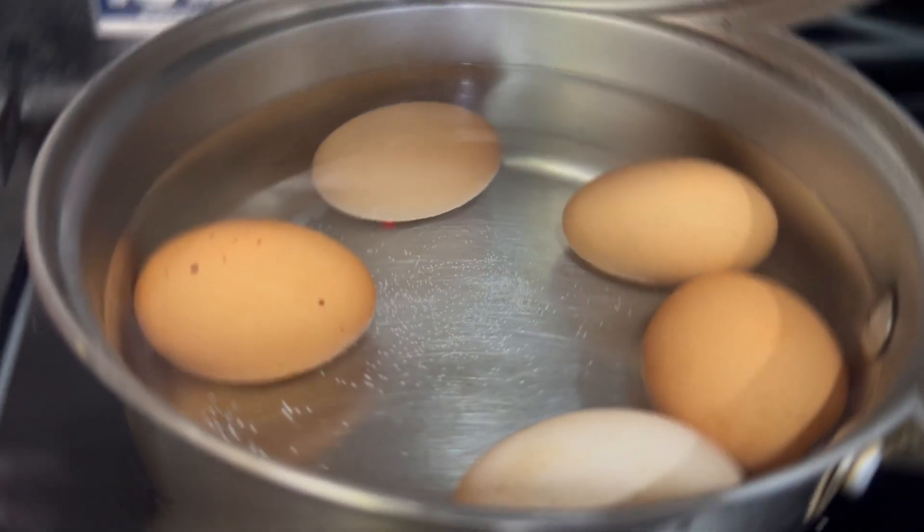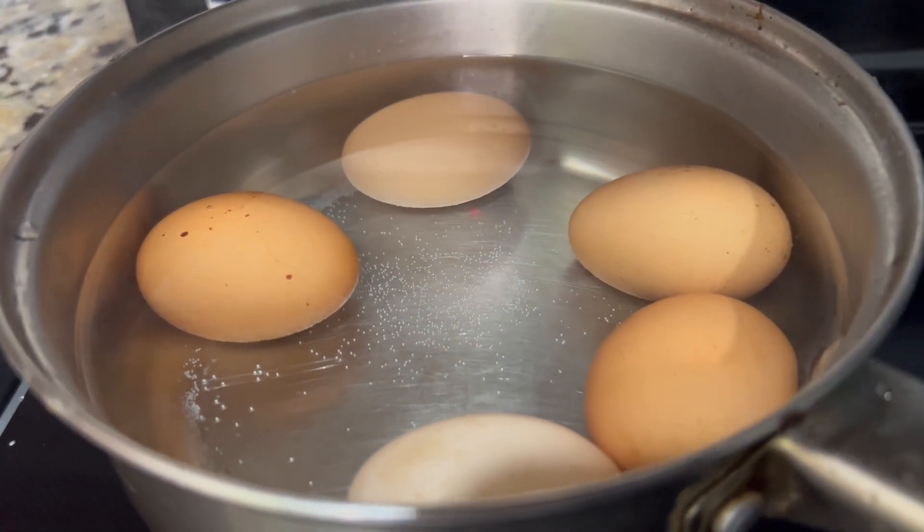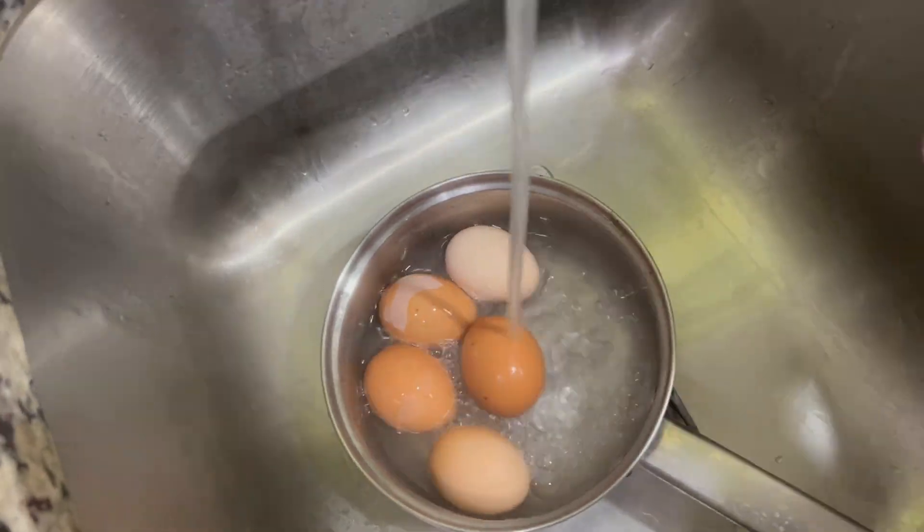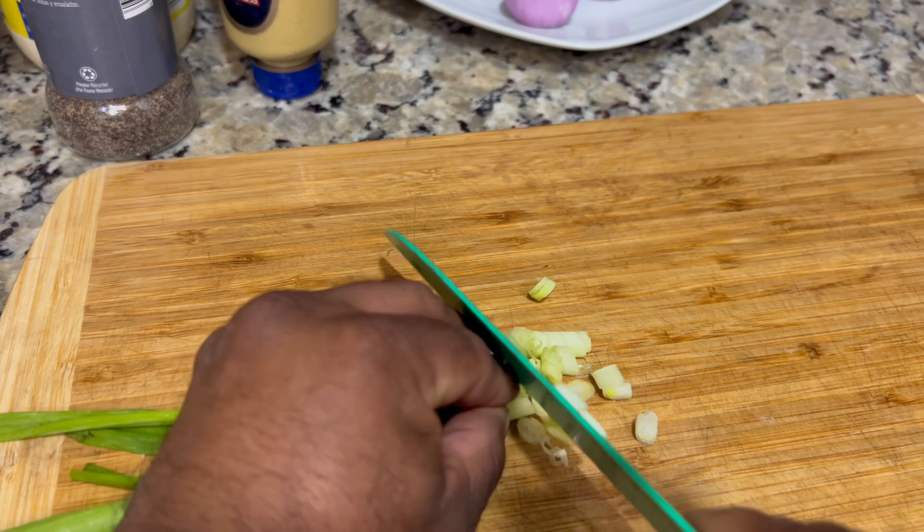Let's get started. We're going to start with room temperature water and boil about five eggs, bringing it up to a boil for about nine minutes, then immediately run them under cool water.